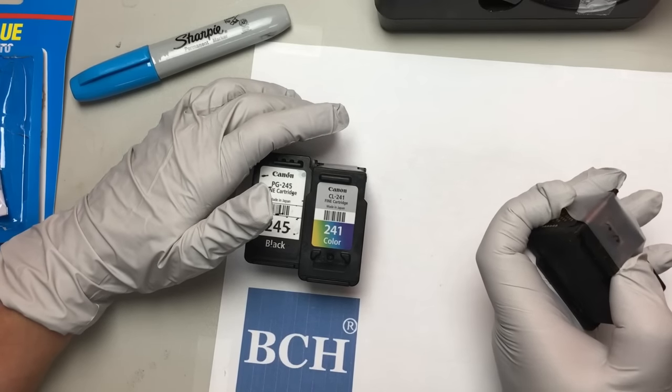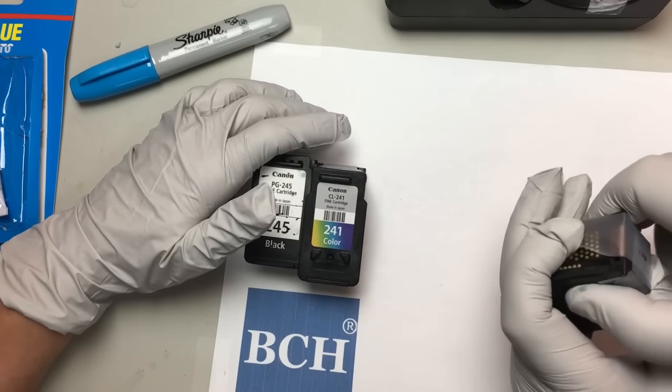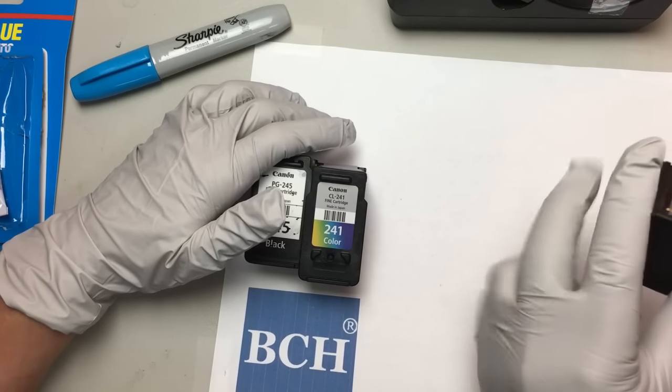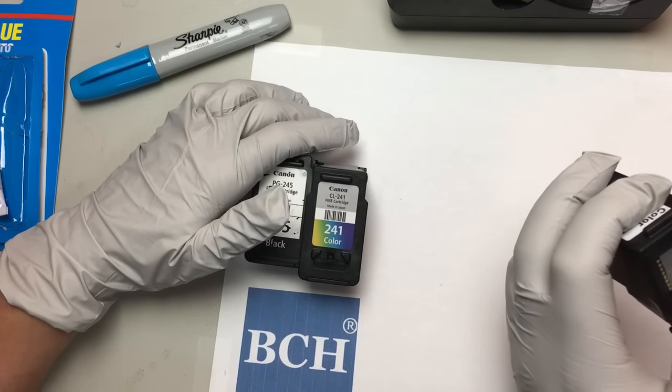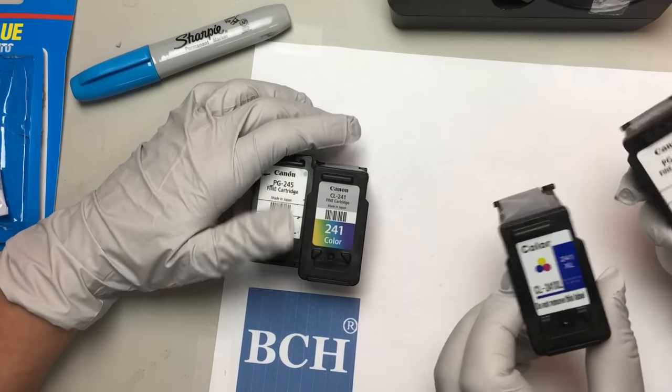Wow, this is nasty. I've never refilled anything this nasty before. Look at that — it's just gone right through. If we can refill this, anything can be refilled. Okay, so it looks good.